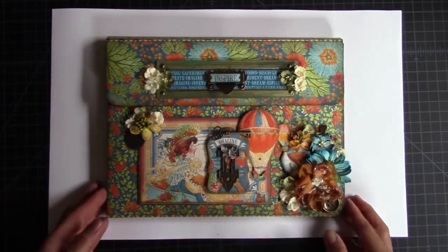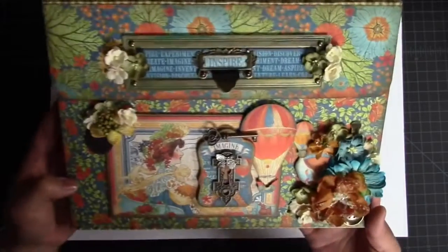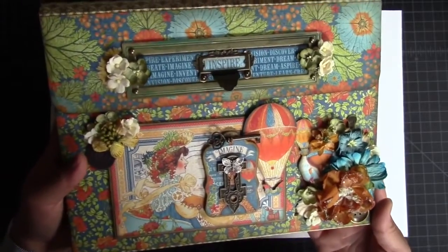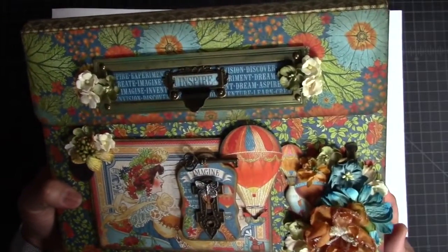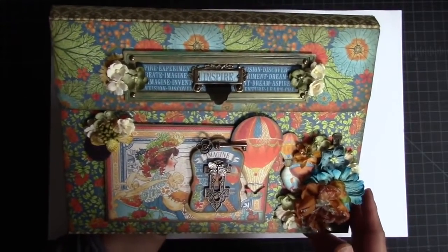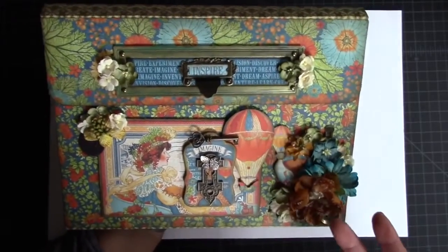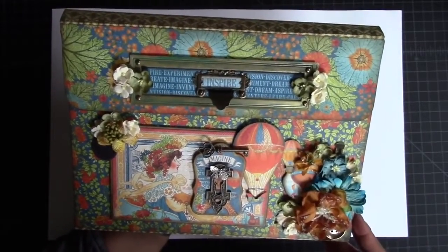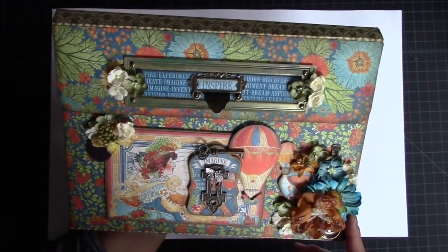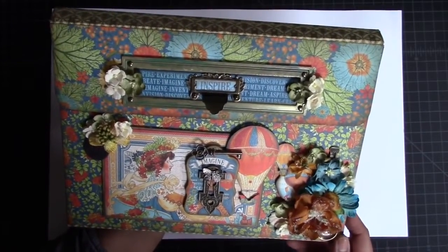Here is my completed photo portfolio and I just wanted to go ahead and share the inside with you guys since the pictures only show mostly the outside. I'm using Graphic 45's World's Fair paper collection — really gorgeous papers and super fun. I decided to create a portfolio with photos from our recent trip to Florida. We went to Disney World, did a Disney Cruise, and also Universal, but Universal isn't included in this particular portfolio.